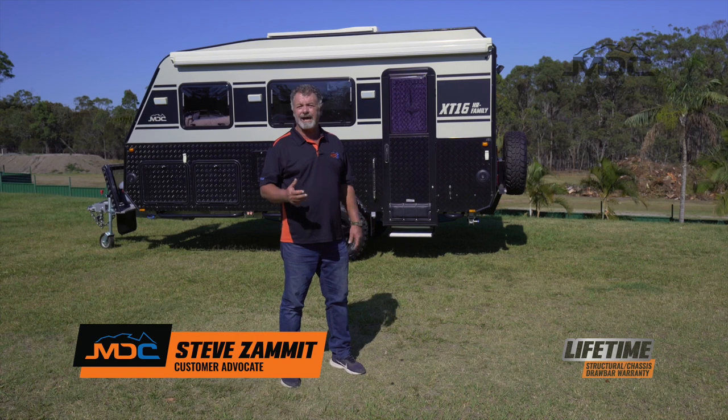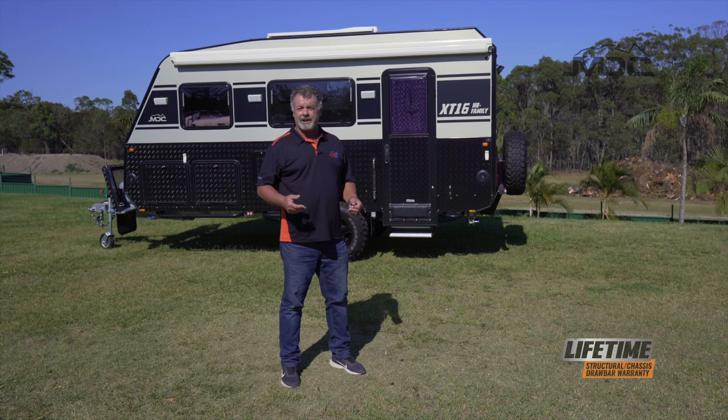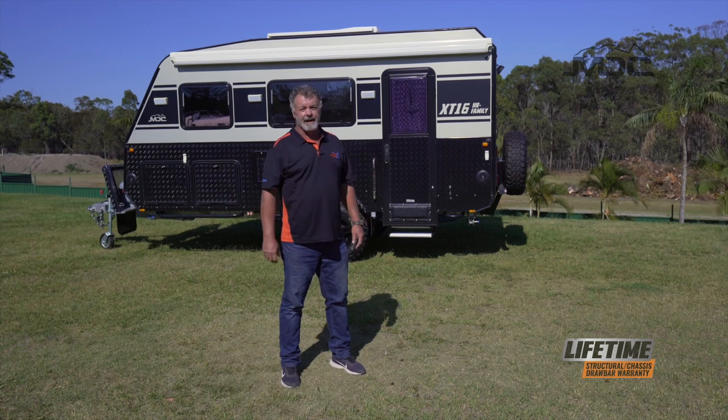Congratulations on the purchase of your new XT16 HR family and welcome to the MDC family. In this video I'm going to show you how to set it up from start to finish, ready for camping.